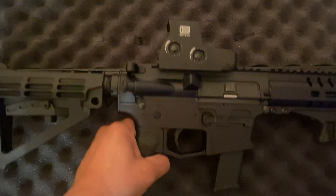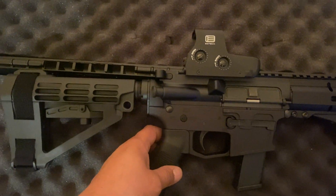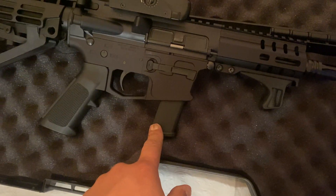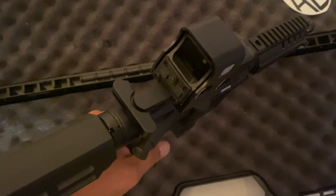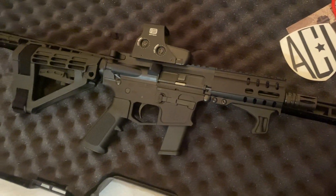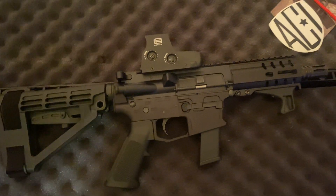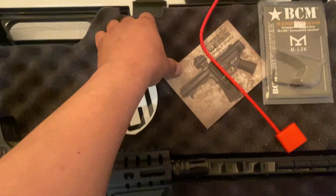What I like about it is it takes Glock magazines, so I'll get extended magazines for it. It's real nice. I cannot wait to test this puppy — already got the ammo for it. Ammo around here, I know it's a shortage going around all over the states and it's very expensive. But what I noticed where I live is if I go early in the mornings on the weekend, I catch a pretty good deal. You just got to look around.